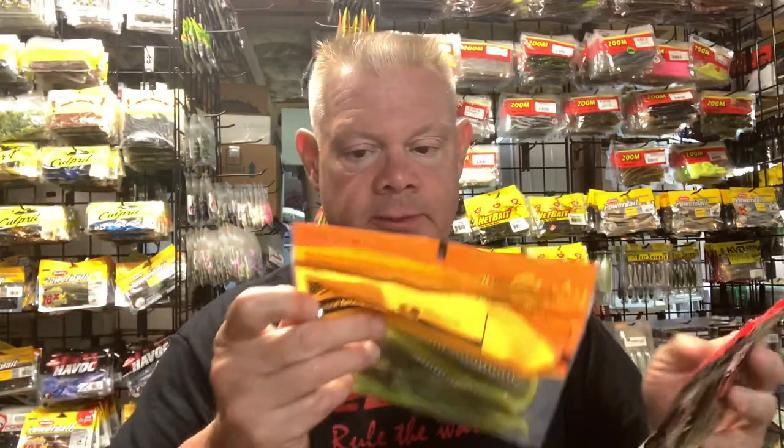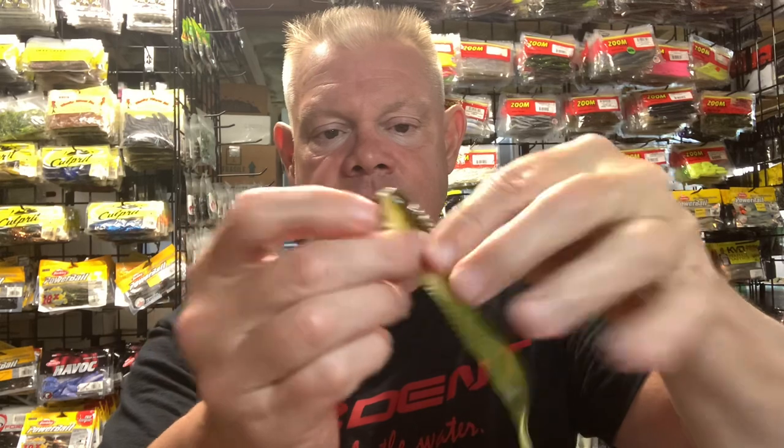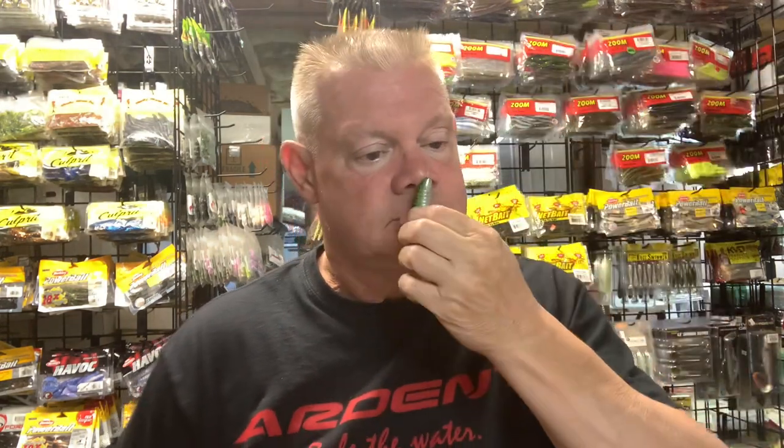I didn't know that Missile Baits was also making a Spunk Shad, so I grabbed a few of them. This green pumpkin delight looks a lot like the green pumpkin chartreuse — pretty similar. Let's see how they compare. It's a little different — it's got the green pumpkin, that chartreuse in the middle, and then silver on the bottom there. These are also five and a half inches, the Missile Baits ones. Green pumpkin delight from Missile Baits Spunk Shad — pretty cool.